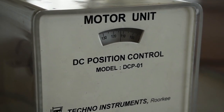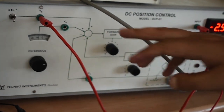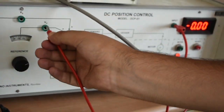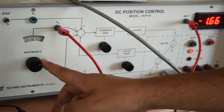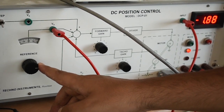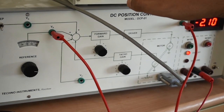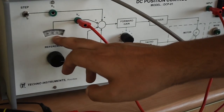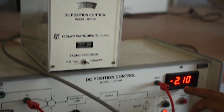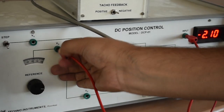We can also check by putting the input voltage. We can check how much the voltage is — the proportional voltage on this. Look, this is 1.66 — it displays 1.66. If we increase, the voltage will also increase proportionally. So this is the input in degrees, and this is the output, also in degrees. We can check the input and output voltage here.